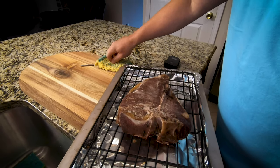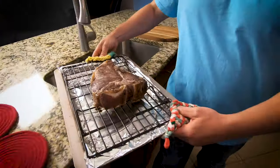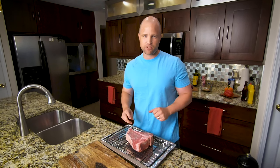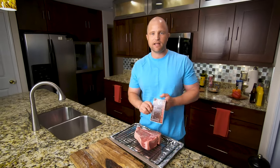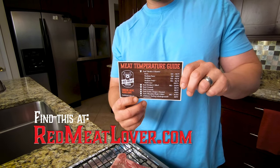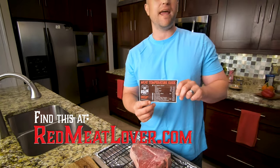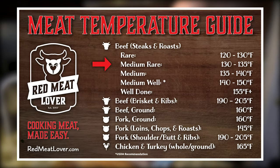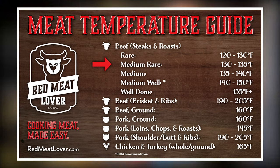We're going to leave it in there until it reaches an internal temperature of about 125 degrees. I want to cook this steak to a medium rare, so I'm going to pull it out about 5 to 10 degrees before its desired temperature. We created this easy-to-read magnet at home that shares the different temperatures for not only steak, but also pork and chicken. We need to reach an internal temperature of 130 to 135 degrees for medium rare, which is why I'll pull it out at about 125 degrees — it'll pick up that additional 5 degrees as it sears.